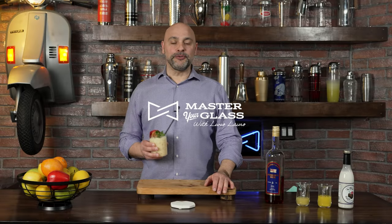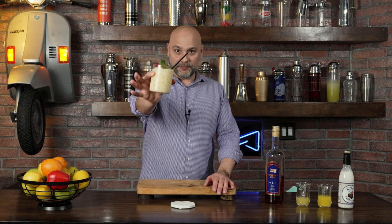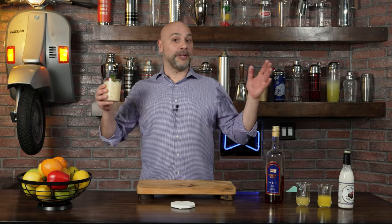Welcome back to Master Glass. I'm your host, Livio, and on this episode I am going to show you how to make not only a beautiful painkiller cocktail, but also the tastiest one I've ever had. So let's get into it.